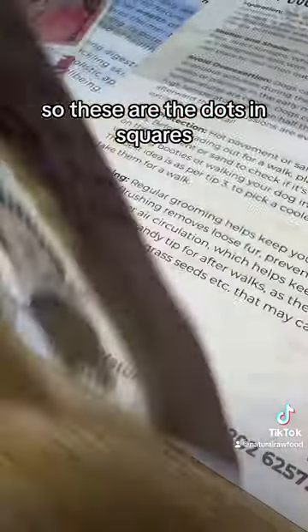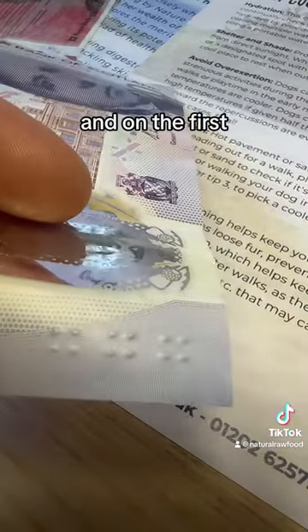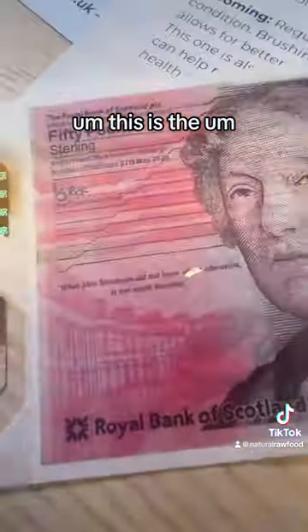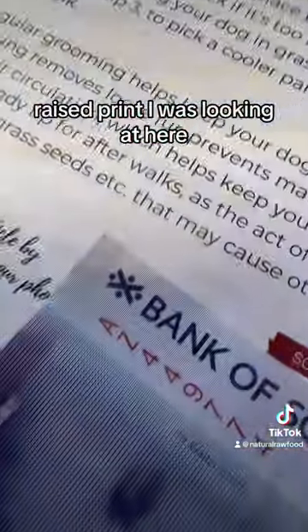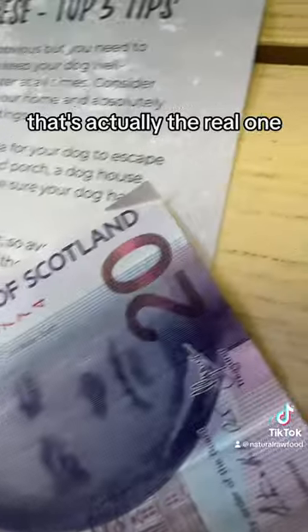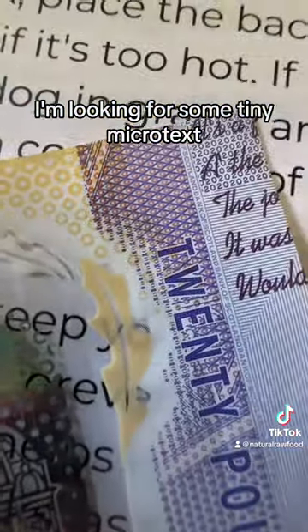Here we're looking for the tactile emboss — these are the dots in squares. On the first note you can clearly see them; it's almost worn through. This is the raised print I was looking at here. You see where that 'Bank of Scotland' part is? That's actually the real one that has the raised print on it, and the fake one does not.